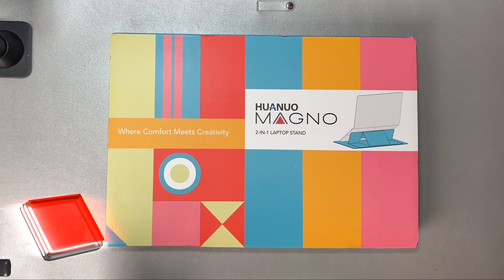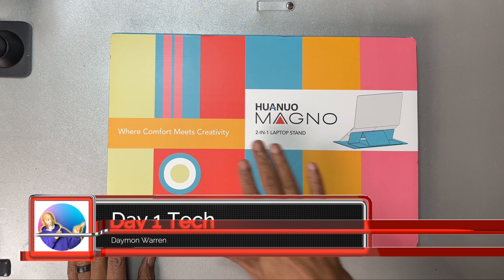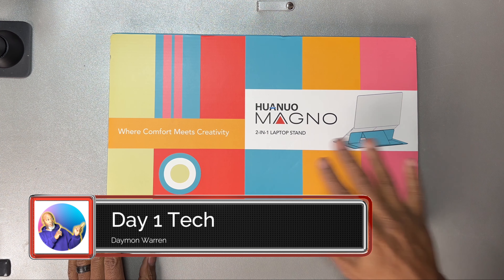What's up, peeps? Thanks for joining me. My name is Dan Warren, and this is Day One Tech. And today, I got a two-in-one laptop stand.